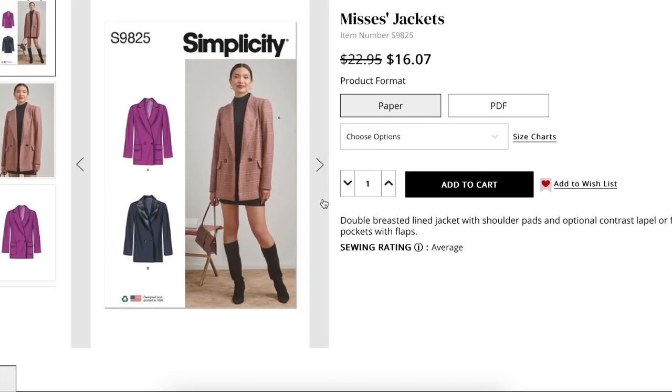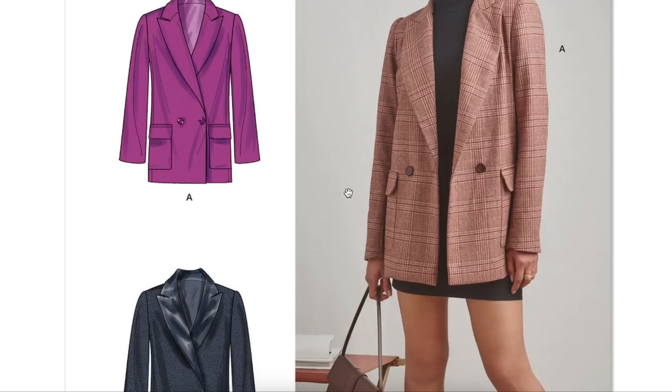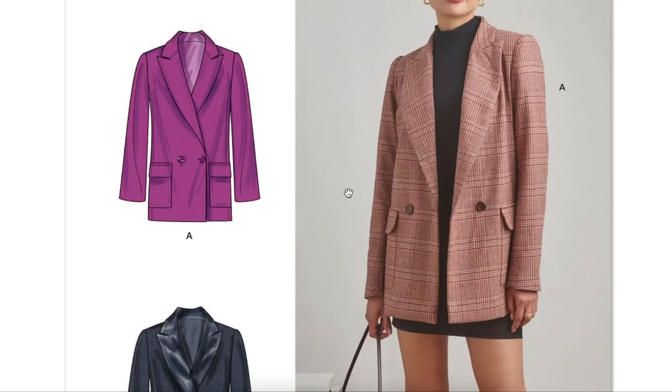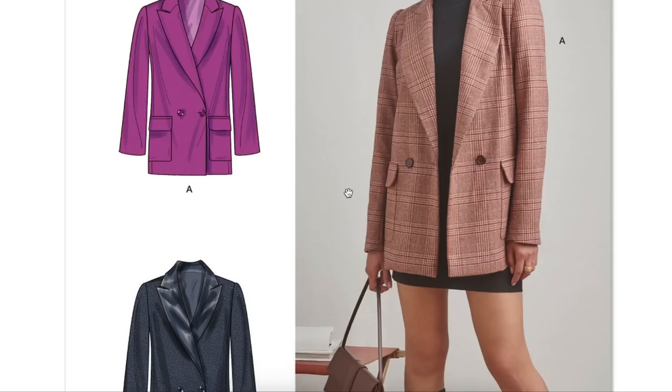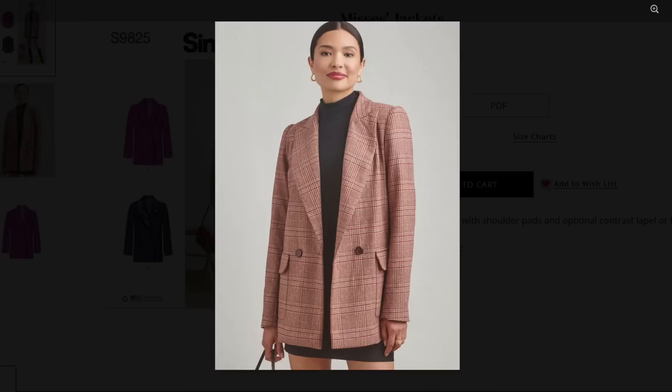Here is a Mrs. Jacket — a double-breasted lined jacket with shoulder pads and optional contrast lapel or front patch pockets with flaps. If you didn't grab one of these at any fall season in the last three years, now's a good time as any. I'm pretty sure Mimi G has one; Vogue has one. It's your quintessential long-line blazer — not necessarily oversized, just boxy. They did style this very cute and current. It has a notched lapel, patch pockets — not welts — so that's super easy. The shoulder and the bicep of this look exceptional, one of the best I've seen in a really long time.